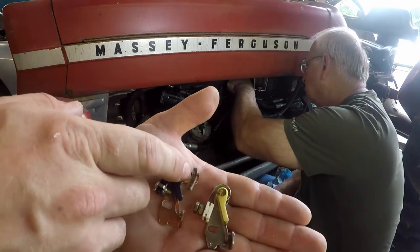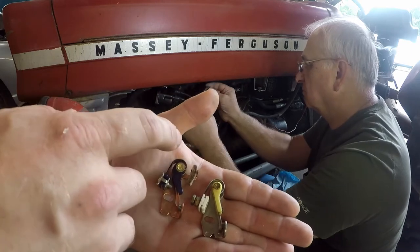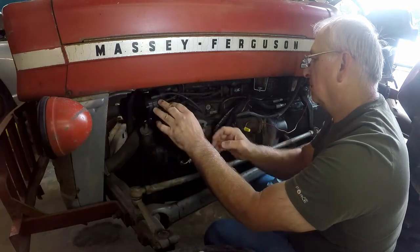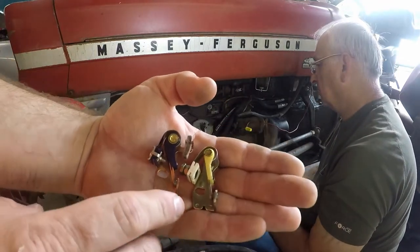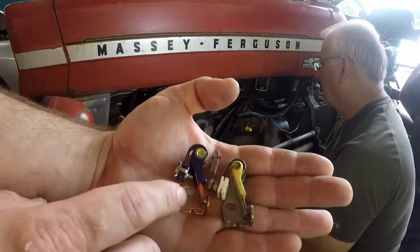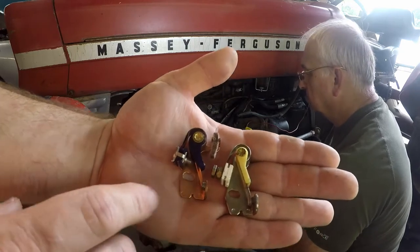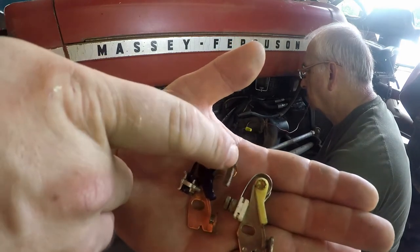It has a little piece of felt here that you put a couple drops of oil on, so you don't have to put oil on your distributor cam. Here are the Standard points versus the points that were in the tractor. You can see the Standard points have all copper conductors — copper is a great conductor of electricity — and it has a little piece of felt that you put some grease on.